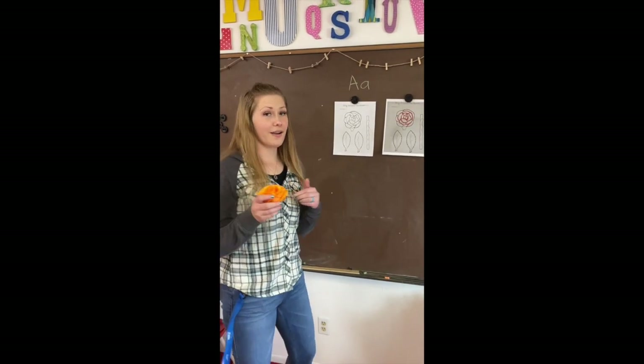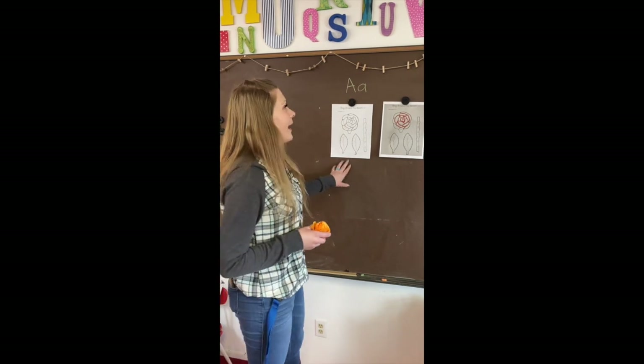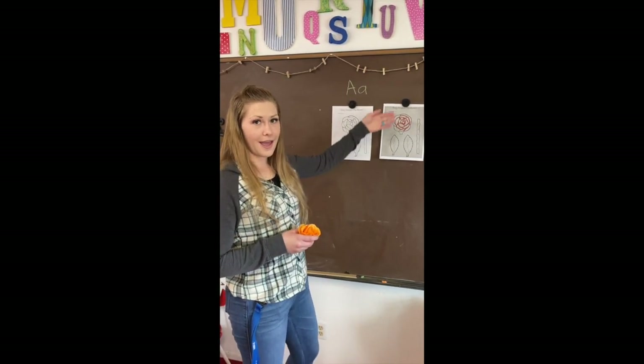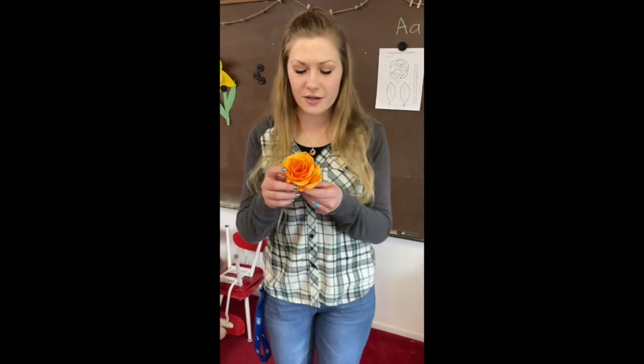Hi guys, it's Miss Camille. I miss you so much and I hope that you guys are all doing good and having fun. I wish that I could see you, but at least you get to see me, right? Anyways, we are going to do Ring Around the Rosies. We're going to color this beautiful rose for our letter A. I brought this little rose so that we could kind of show you what's going on.